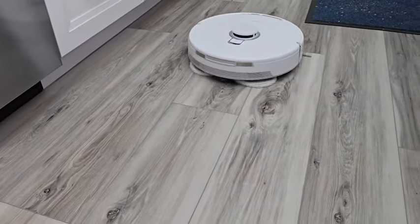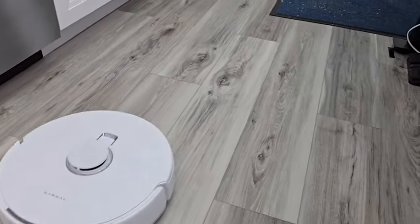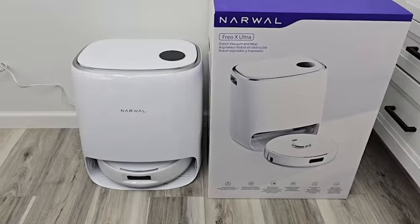There's the second muddy paw print — yeah, it got most of it. With that kind of mud it might be best to do two passes, but I think it got all of it. Hello everyone, that's just a dad. Today I'm going to do a review on the Narwal Freo X Ultra robot vacuum cleaner.